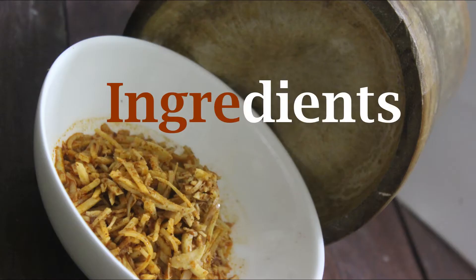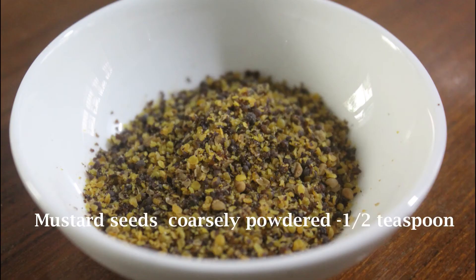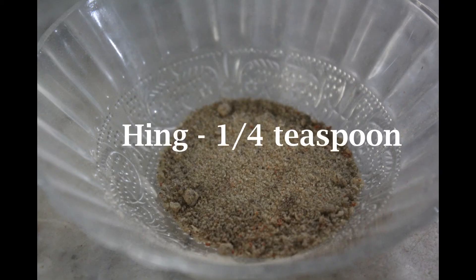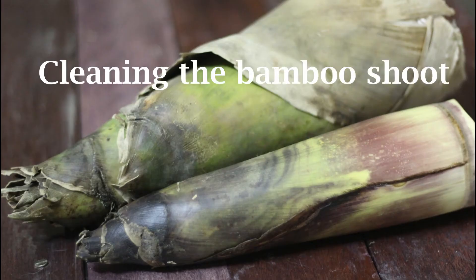So shall we begin? Let's have a look at the ingredients: bamboo shoot half kg, mustard seeds half teaspoon (coarsely powdered), salt 1 teaspoon, hing one-quarter teaspoon, oil 2 teaspoons, red chili powder 2 teaspoons.